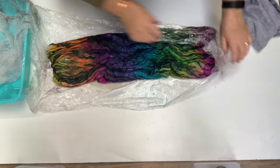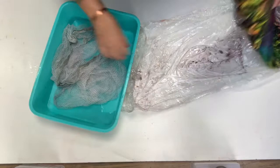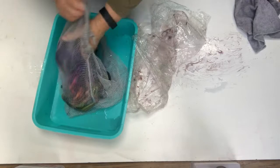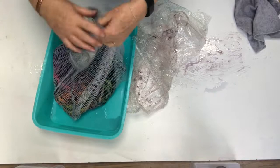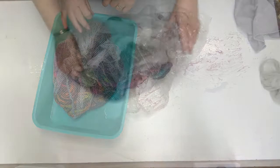I put them into a mesh bag — you buy these bags at the supermarket, they are sold as lingerie bags. The zip's broken but I just put a rubber band on them. And then I spin the water out. I've actually got a twin tub that I use for that — spin the water out and then I rinse them.